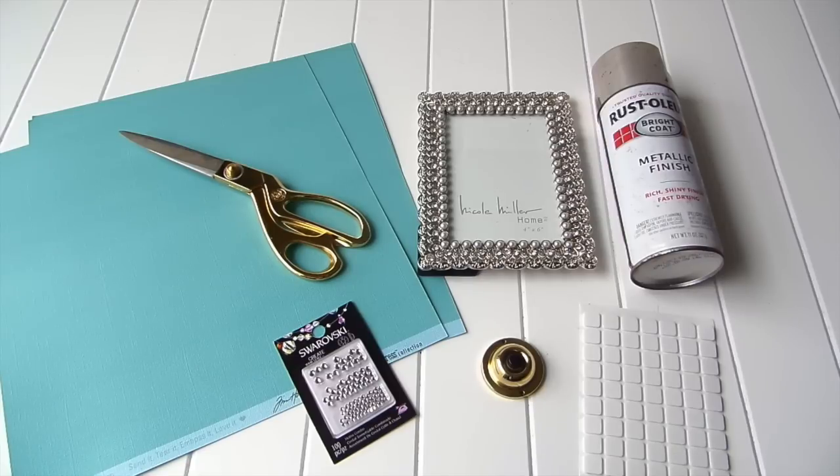My inspiration came from my sister. She loves Tiffany's jewelry, the accessories, and of course the color. I'm making this one for her because she's the most giving and loving person that I know. I wanted to give her something that was personal, that was from me, handmade, because she appreciates things like that — this beautiful Tiffany press for Tiffany sign that I know she'll love.